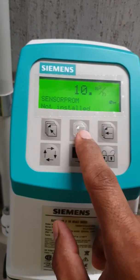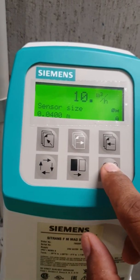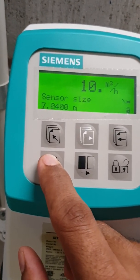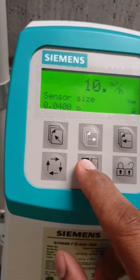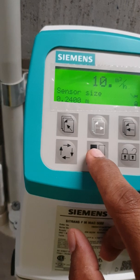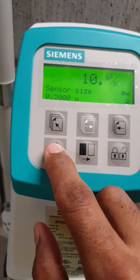Unlock that, and look for the pipe size — that's the pipe size in millimeters. Press unlock, scroll to the next digit because that's in decimal. So our pipe size is 200 centimeters, which in millimeters is going to be 2000, so I'm going to change that to 2000, which makes it 200 centimeters.